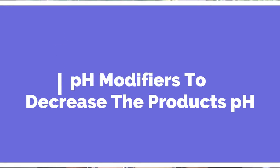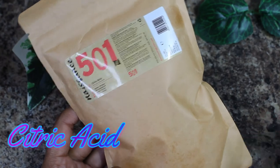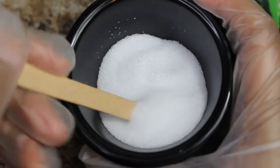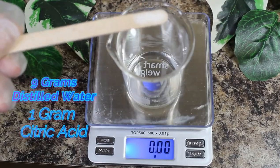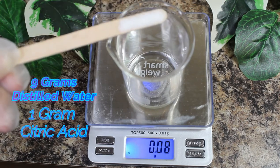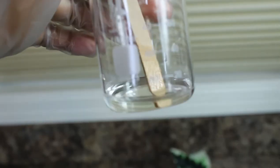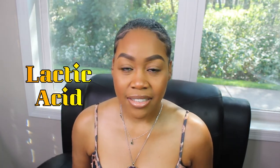To decrease the product's pH, I use citric acid. Check the description box for where to get your pH modifiers. Add 1 gram of citric acid powder to 9 grams of distilled water and stir until the powder dissolves. Another pH modifier that decreases pH is lactic acid, which can generally be purchased at 80% and can be further diluted with distilled water to make 40%, 25%, or 10% solutions.